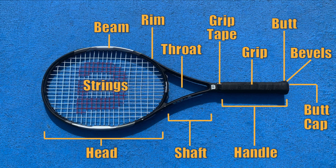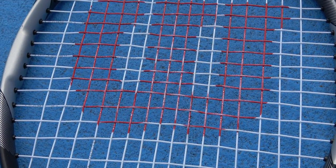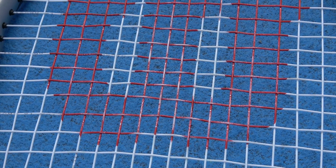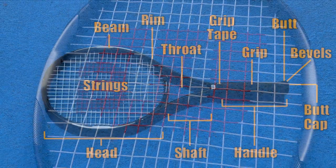Let's talk about the strings next. The string pattern crisscrosses over the face of the racket, providing a contact point for the tennis ball. One important variable regarding the strings is the tension that they're strung at — that tension directly impacts factors like power, control, spin, and durability. We call the strings that run vertically up and down the main strings, and the strings that run horizontal are the cross strings.